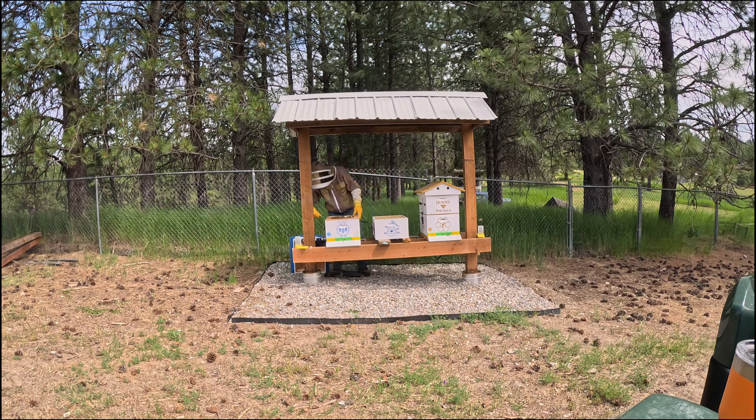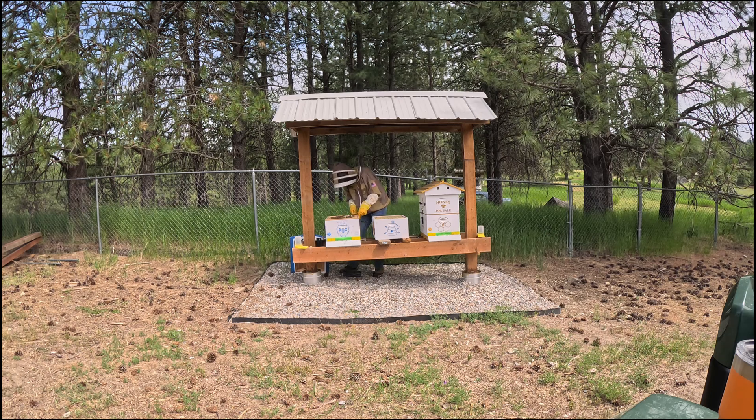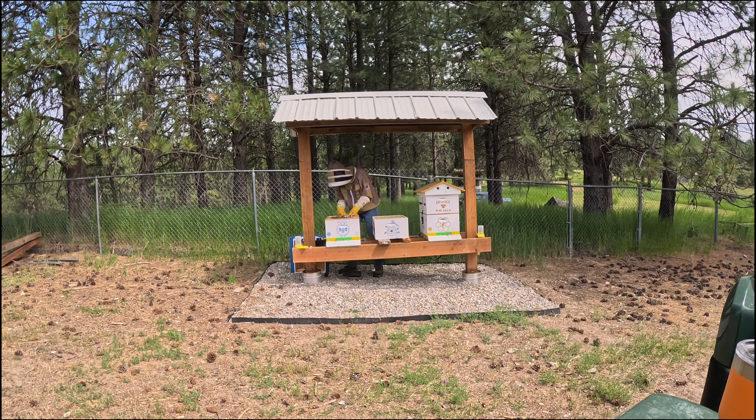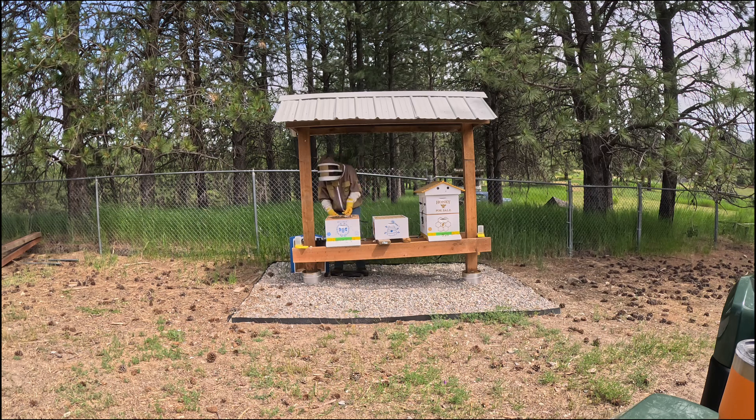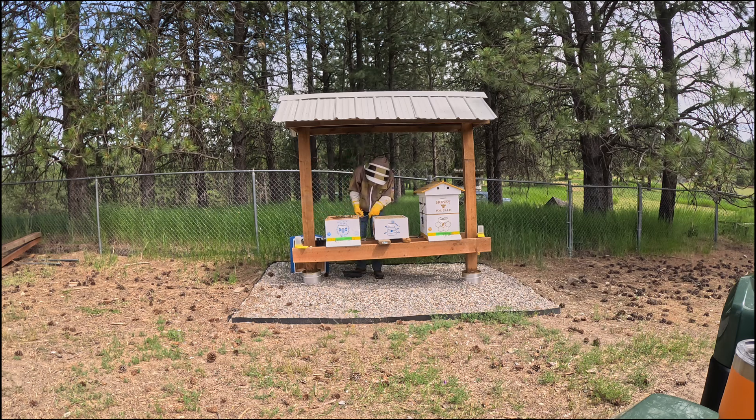Boy have they made a mess. We've got honeycomb built on top of the queen excluder. They've really got the queen excluder glued down good. That's all right. And they don't seem to be in the happiest of moods.